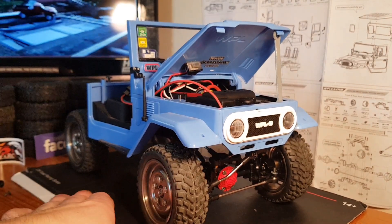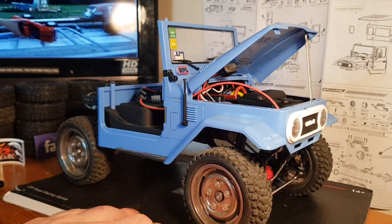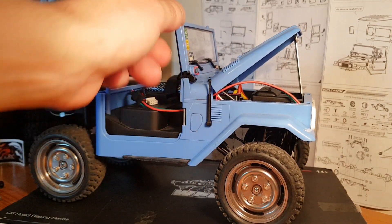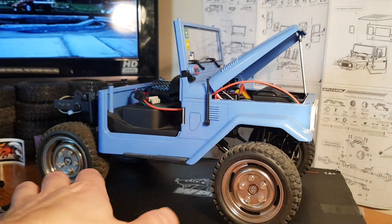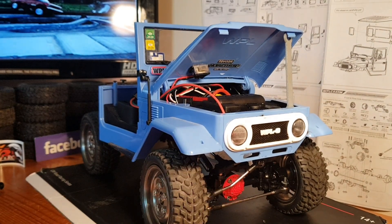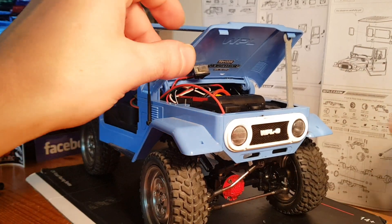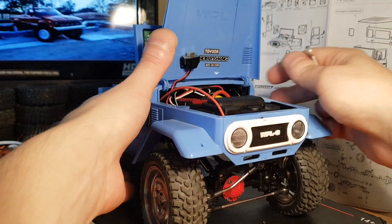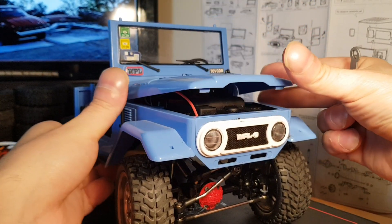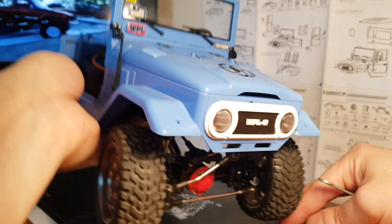I wanted to give you a quick tour of my rig and show you all the little things I've done to it. The main thing you can see is I've obviously removed the doors, the rear cab, and the roof — that helps with the center of gravity. I've removed the front bumper, which gives it a lot more approach angle so you're not getting hooked up as much. I've got a Hobby Wing 1060 in there with the receiver, and the battery is velcroed into the seat.